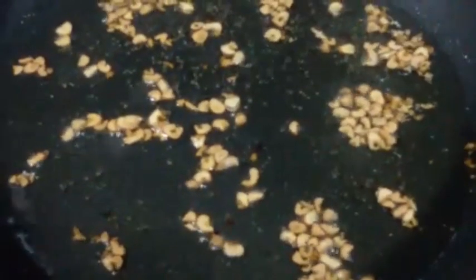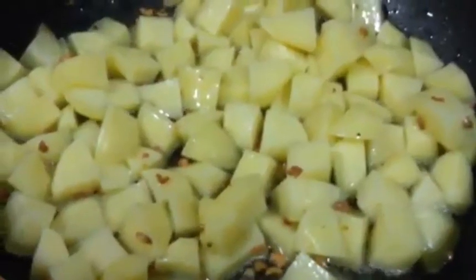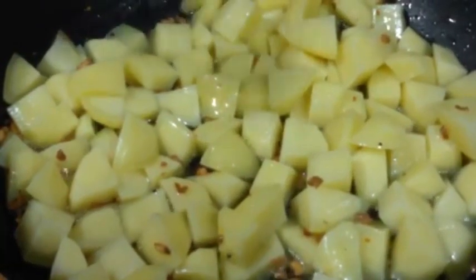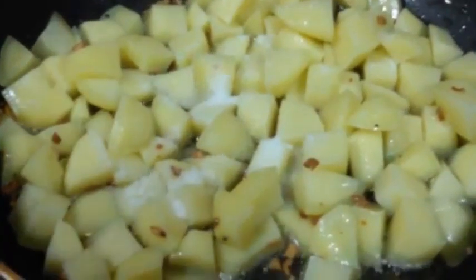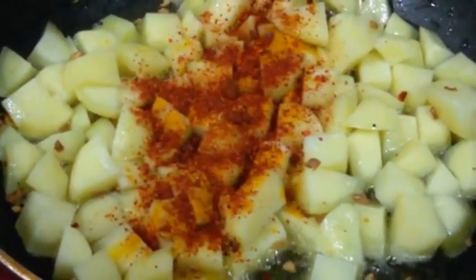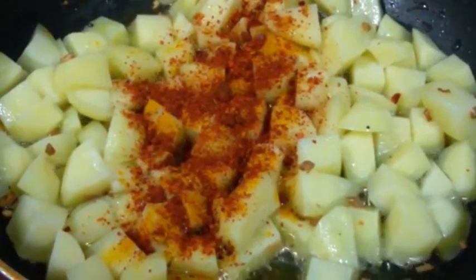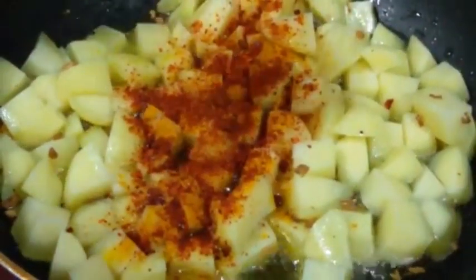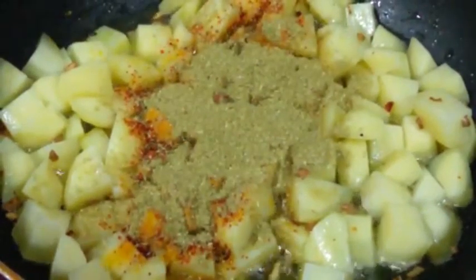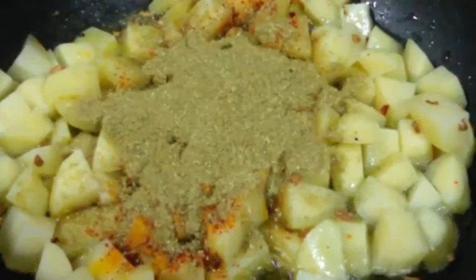Next we are going to add in 4-5 diced potatoes. Now let's add in our spices. First we are going to start by adding salt to taste, half teaspoon of turmeric powder, and 1 teaspoon of red chili powder. We are using more red chili powder because it gives a very nice colour and also a very nice spicy taste. Next we are adding 3 teaspoons of coriander powder, which gives a nice gravy and a nice masala texture.